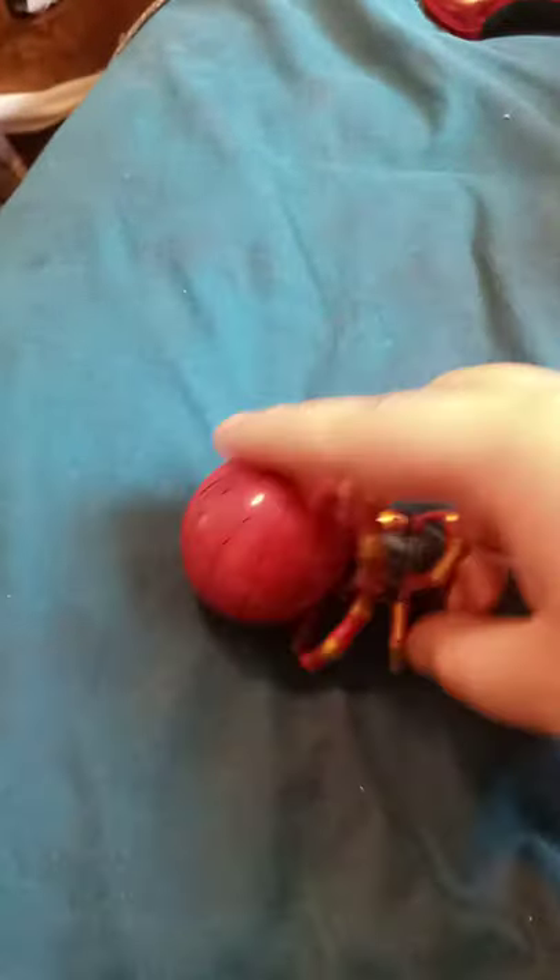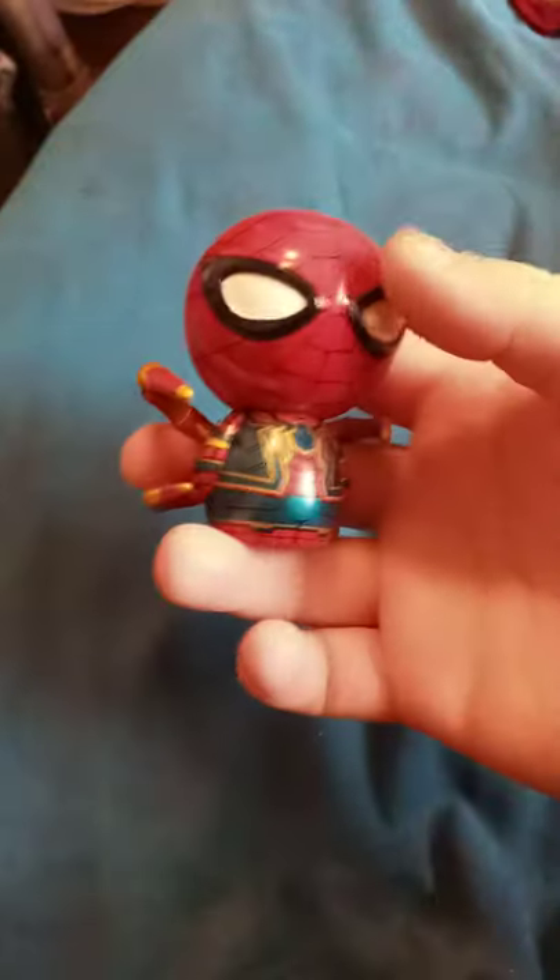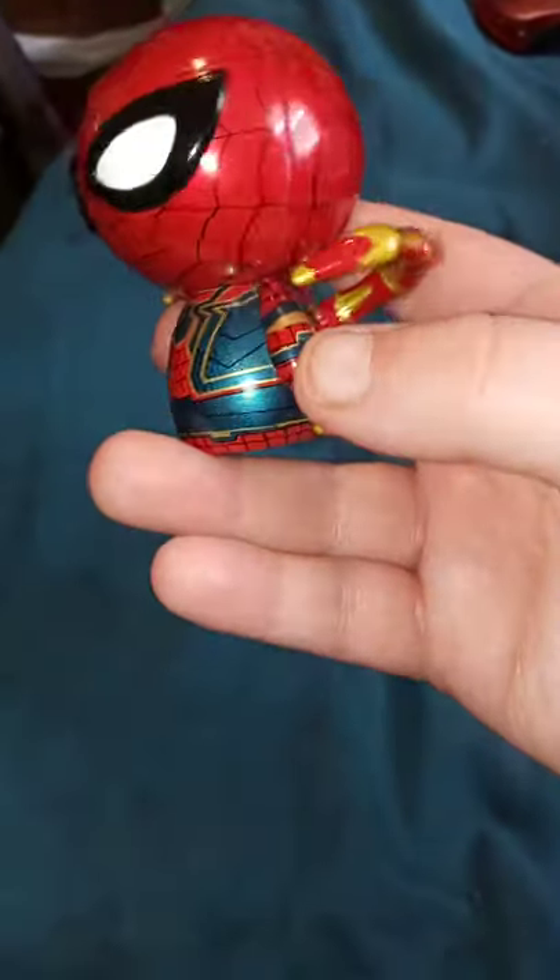Anyway, here are his spider legs coming out of him. Wow, he is so freaking shiny! Look at that — it's like sparkles on him. That's pretty dope.